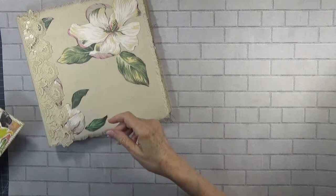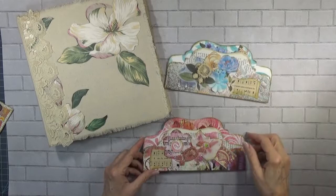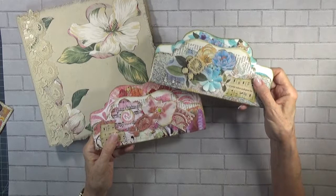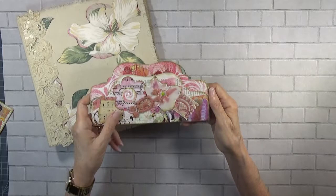And so, that evening I worked on these two, because I had — if you'll remember — I had three of these cut out. So I worked on these two, and I'm going to add these to my trove of ephemera waiting in the backgrounds.